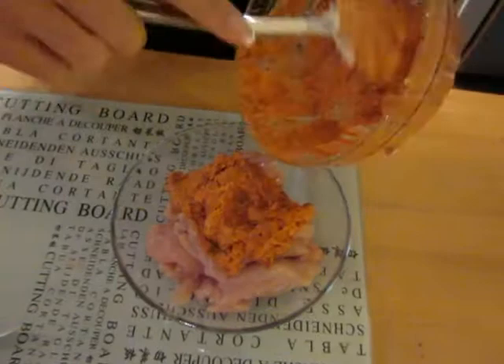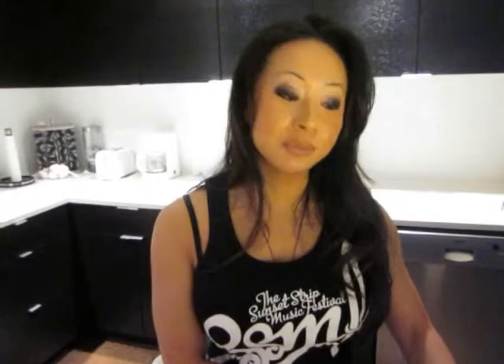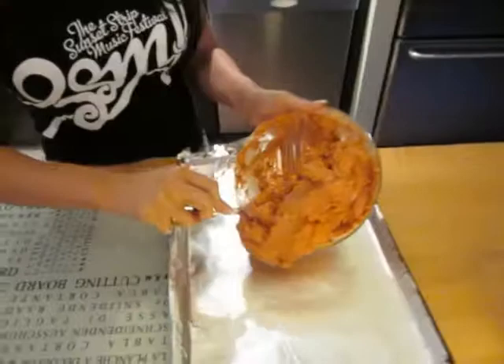Alright, that looks like it is done there. So now I have a baking sheet with tin foil on top just so it protects your pan, and we'll just transfer everything over to the baking pan. Put everything in there and spread it out evenly. So once you've spread it out evenly, we're going to let it marinate. We're going to cover it up with some plastic wrap and let it marinate in the fridge for at least half an hour, just so all the spices and seasonings really get into the chicken to make it very flavorful.